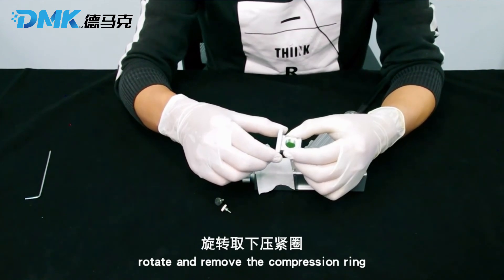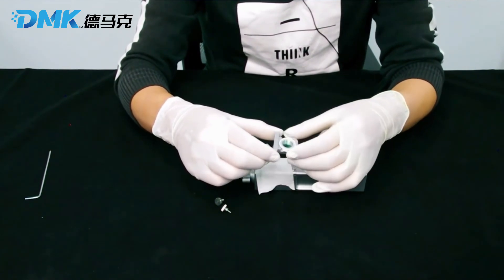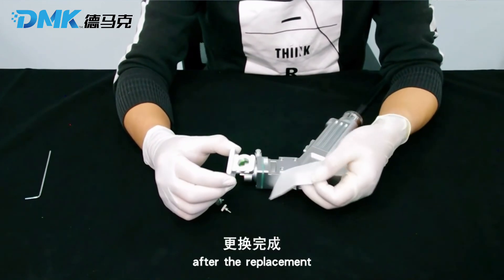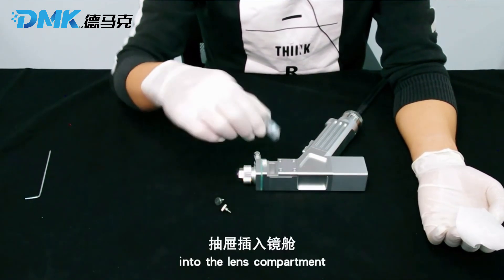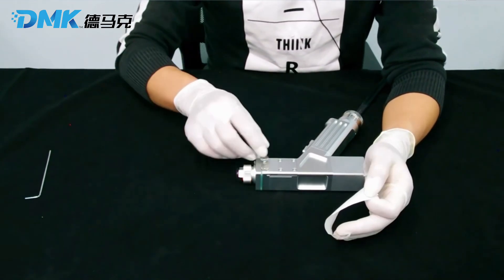Rotate and remove the compression ring. Replace the protective lens. After the replacement, insert the protective lens drawer into the lens compartment. Now the protective lens has been replaced.